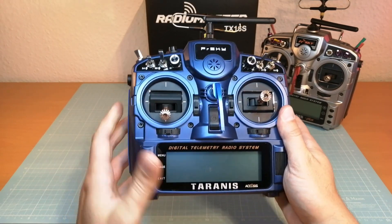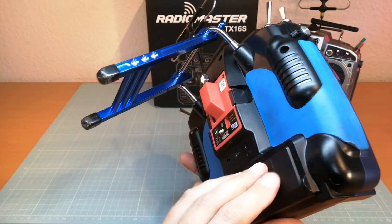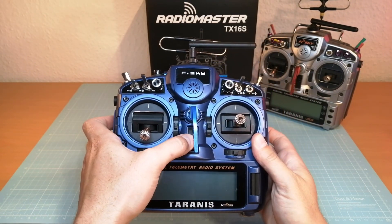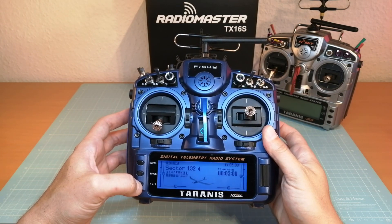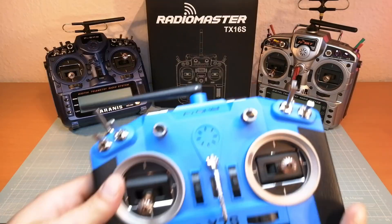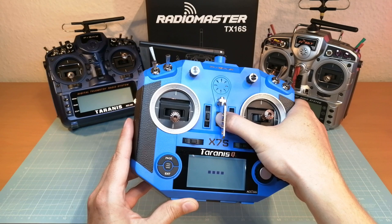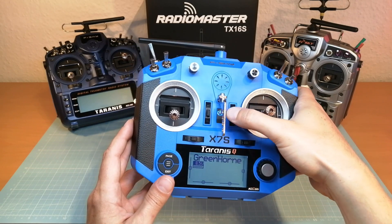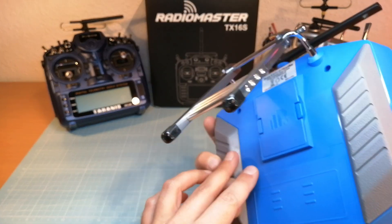The next radio I am using is the new FrSky Taranis X9D Plus 2019 with some upgrade parts and the FrSky R9M module. We switch it on to have a short look at the display. And last but not least, this is the new 2020 model of the FrSky Taranis QX7S. This radio has some nice rubber gripping areas on both sides. Now we also take a short look at the screen. By the way, all internal modules of these radios are only compatible with FrSky receivers.